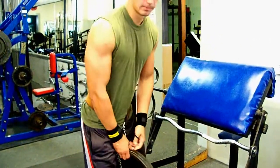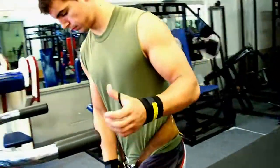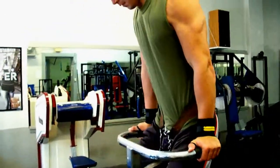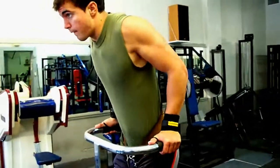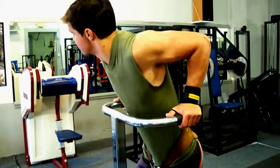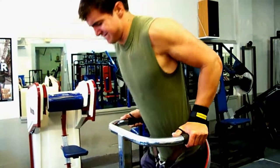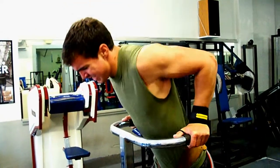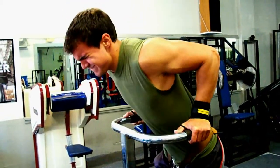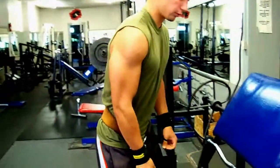Alright guys, as far as rep range goes for this mass workout for tris, and it almost goes for any muscle group as well, we don't keep a set number. We're doing heavy dips with a 45 pound plate strapped to the belt. As far as rep range, we like to keep a heavy weight to where we can't do more than 12 reps — 12 is the max. So if we can do 12 we'll stop there, and next set we'll know to go less weight. Looks like that was good for Doug, around 10 reps.